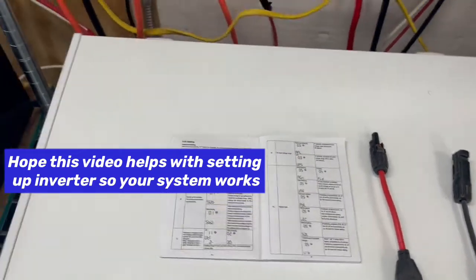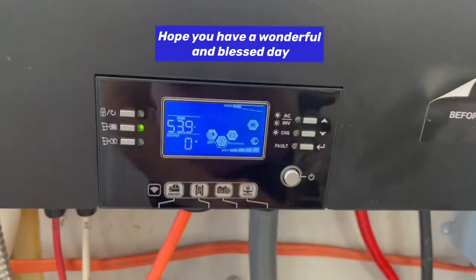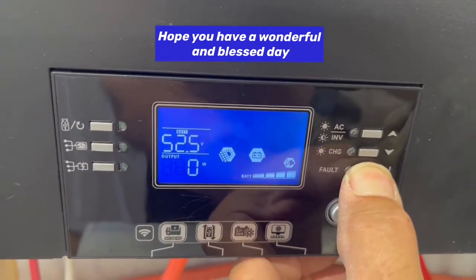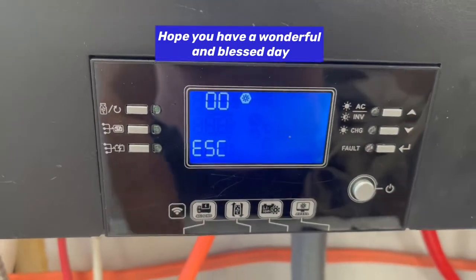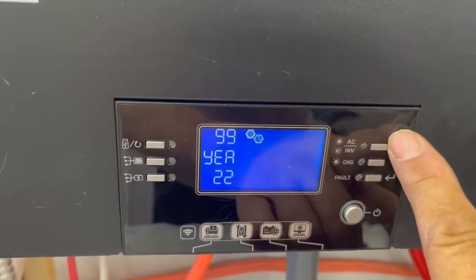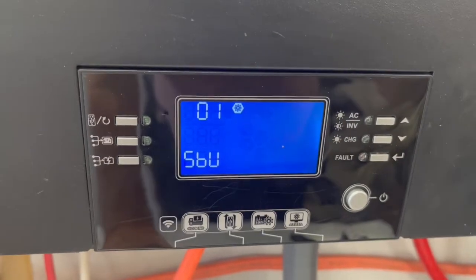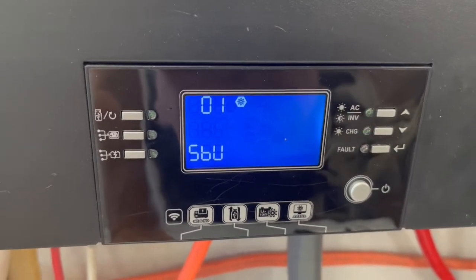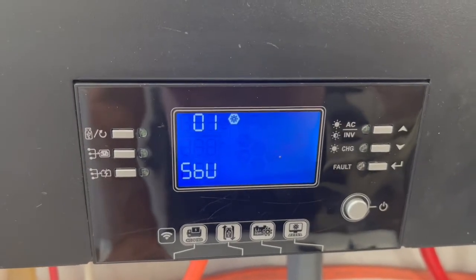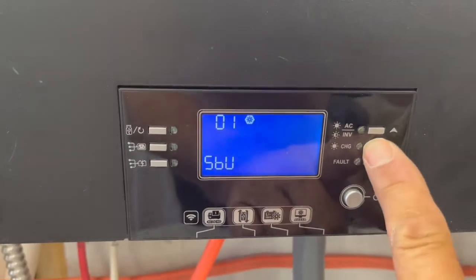If we go in and program this, it's pretty easy. You want to make sure the unit is in the off position, then just press this fault button until the screen changes, and use the keys to go up or down. The first setting is to set it as solar, battery, or utility — it will look for solar first, then battery, then utility to charge and run your system. We have that set up on one.